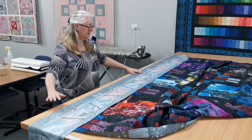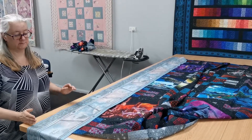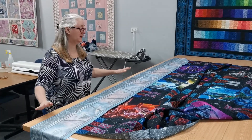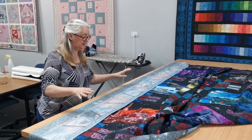Once I'm happy with all that, I'm going to trim off the ends. So I don't trim the ends until I'm really happy everything is sitting nice and square and it's all matching in.